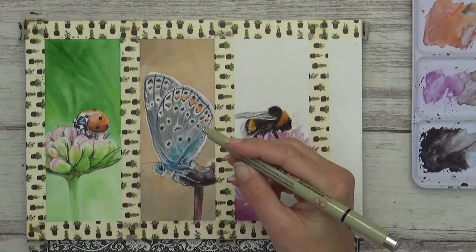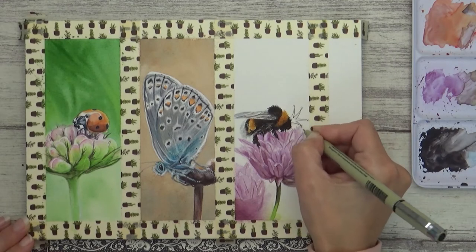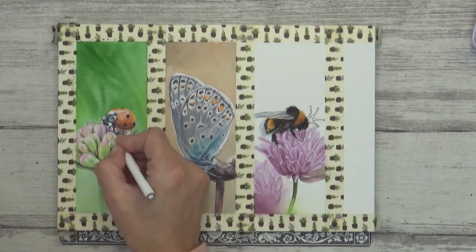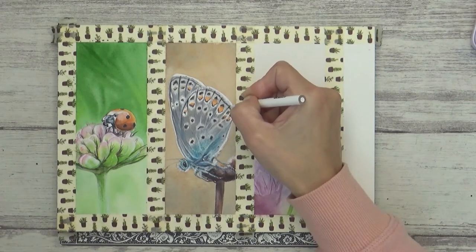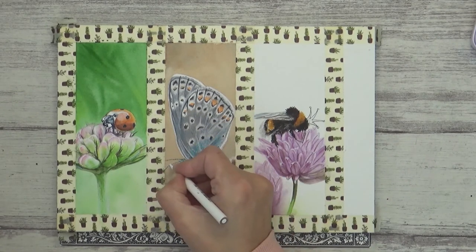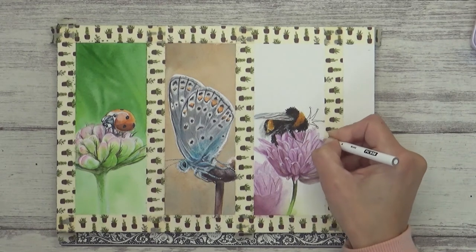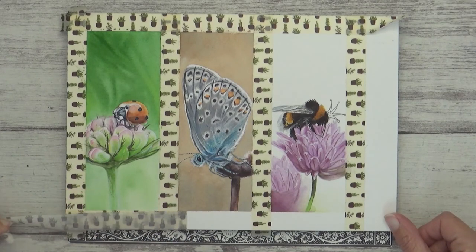To finish this one off I went in with my black 0.05mm fineliner and gave this bee a little crown. Before I could call them complete though, I turned to my trusty black and white Prismacolor pencils to add in a few final touches: a few white hairs on the bee, more detail to the antenna, and a few white tips to the petals. And with that they were done, and all that's left to do is to peel off the tape and cut them to size.